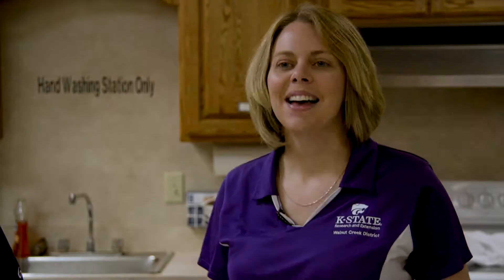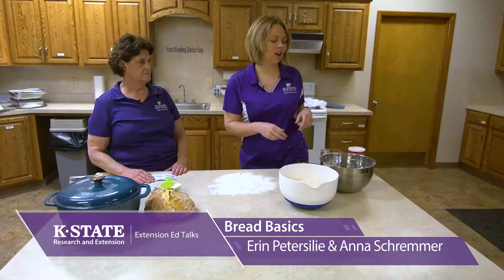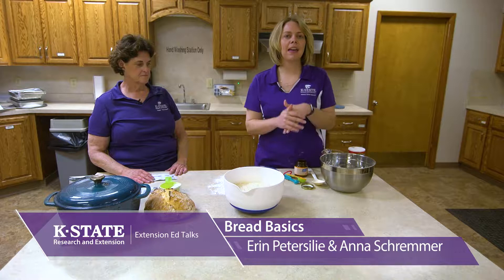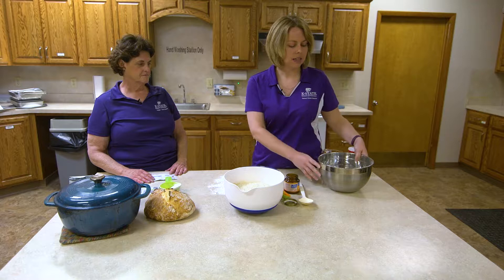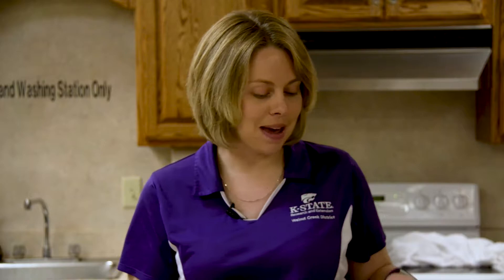Welcome back to Bread Basics. As we promised, in this section we'll actually get our hands dirty and start making some bread. We are going to make a very classic artisan bread that's very simple and very straightforward. We've got three cups of flour in our bowl here — I used all-purpose, but you could change this up. If I wanted to put wheat in there, a little rye flour, or even add some seasonings — so if I were making pizza crust, maybe some Italian seasoning — this is the time to do that. We're keeping things very basic this morning.